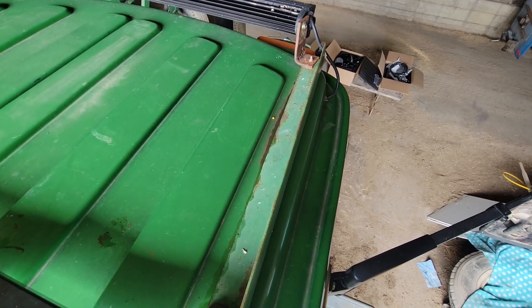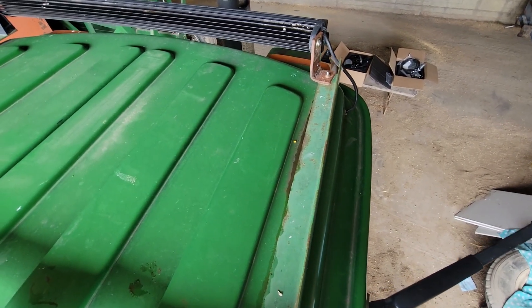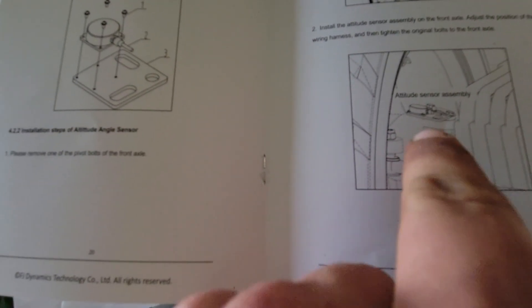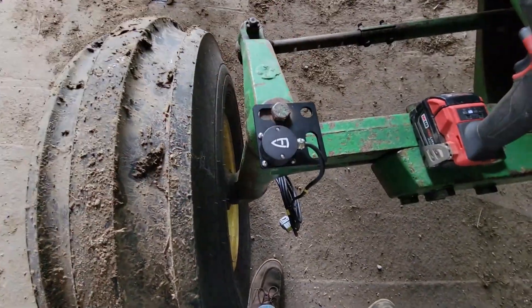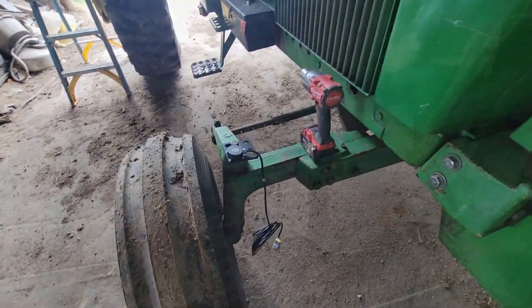Guess we start in the cab next. Pull the steering wheel — maybe we'll do the wheel sensor actually. Most of the time they're on front wheel assist, so I don't know what we're going to do for a trailer drive. Looking at the wheel angle deal, it says remove one bolt — one of the pivot bolts on the front axle. According to this picture it looks like that part turns with the tire. So this is honestly the easiest thing to install: pop the bolt out, stick it on, tighten it back up, because this will turn with the tire.